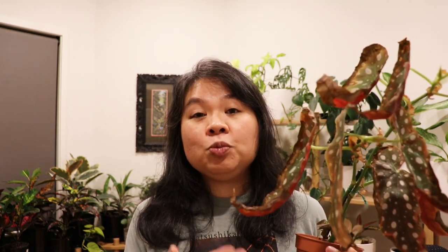What I've done lately is bring her in with me when I'm having showers or baths so she can enjoy that extra humidity, and also popping her on a tray of pebbles and water, and grouping her with other plants to try and increase the humidity. That's really helped because the brown and crispy leaves have stopped progressing. These leaves won't ever recover, but at least the browning has stopped and is not continuing to occur.